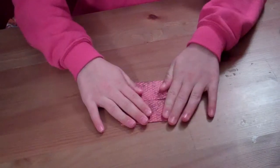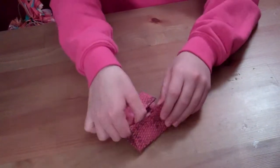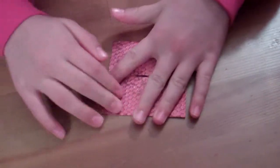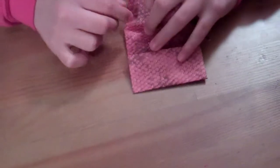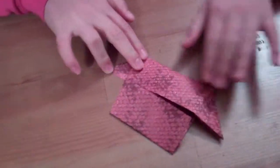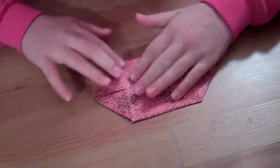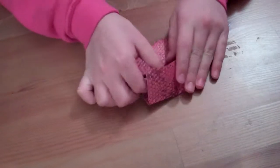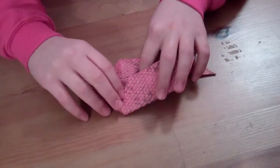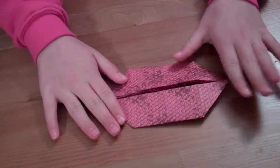Okay. Now, we have this. You take this out and open it up like that. So, you just pull out the corner. You do it to this side too — you take it out, just pull it out. And then you do the same to this side — pull it out — and this side. Now, you should have this.